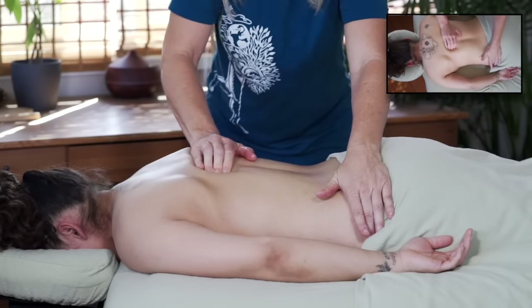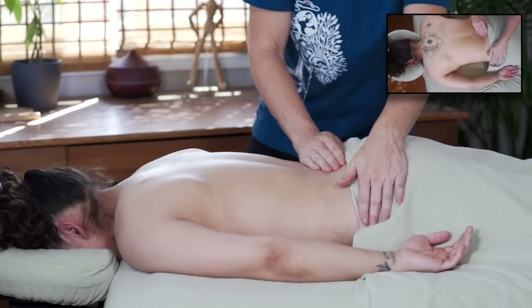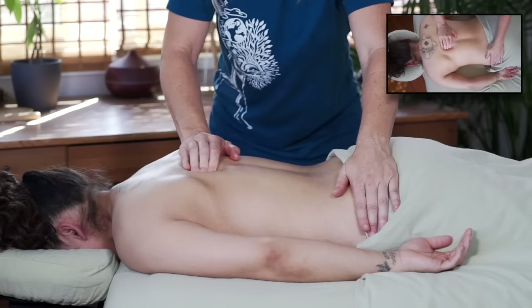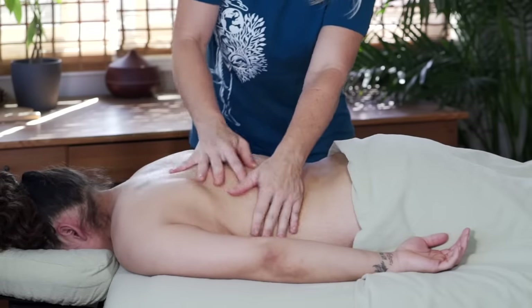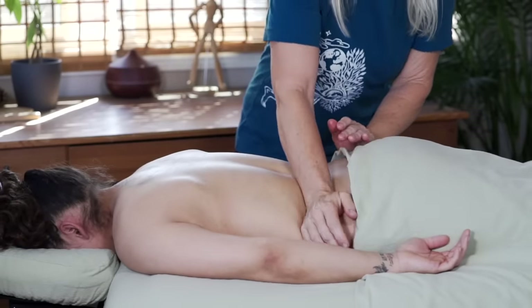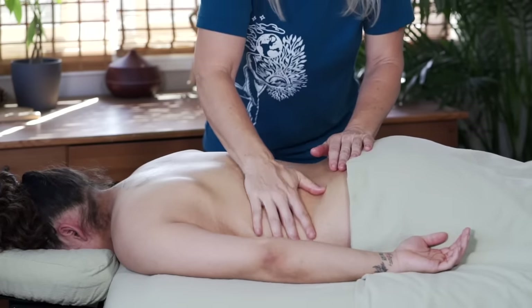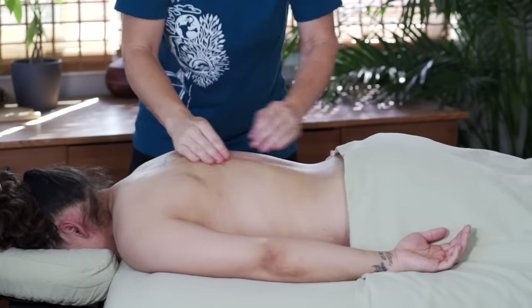A couple of things to note: these muscles can be tender and sometimes ticklish, so I'm warming up the erectors in a lighter way, rolling over them pretty fast, which creates more friction than compression. I want to distract my client away from anything that feels uncomfortable, so I'm using one hand to brace down through the sacrum and hips, and using my other hand to create warmth and loosen up all these muscles as I work up the spine towards the neck.